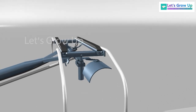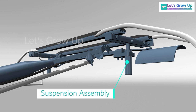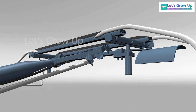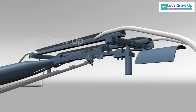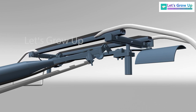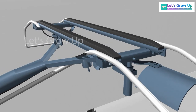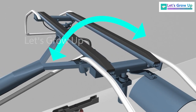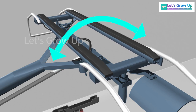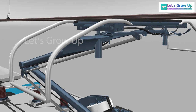Every moving object has vibrations. To avoid this, a suspension system is used. This is the suspension system — it absorbs shock and vibration between the OHE and the pantograph. Not only that, it also allows tilt. Let's see its working function through this animation.